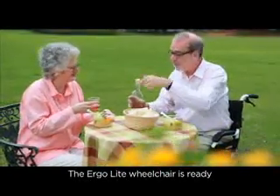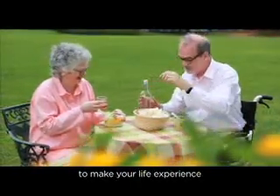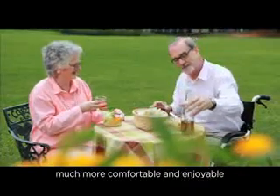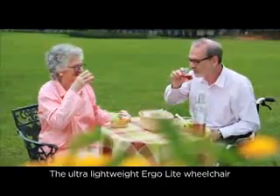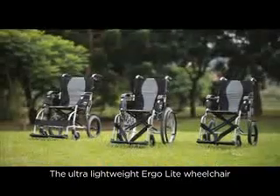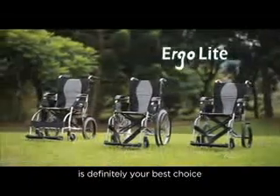The Ergolite wheelchair is ready to make your life experience much more comfortable and enjoyable. The ultra-lightweight Ergolite wheelchair is definitely your best choice.